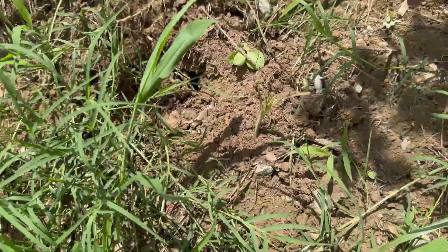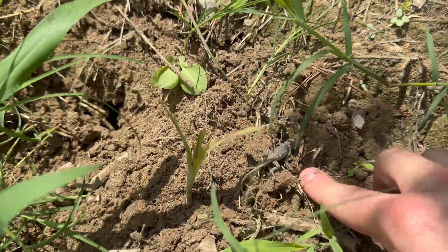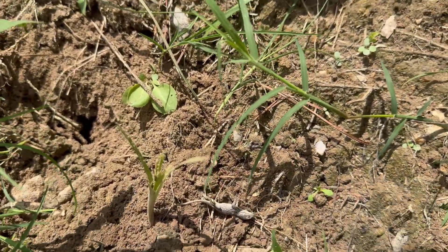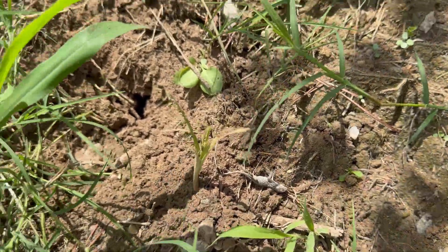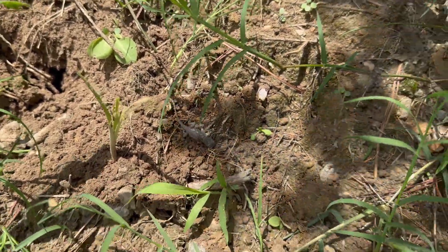Well, one of my test fires before the video started — I think I might have killed a lizard. I think I did. I might have blown it out of the hole there. Sorry little guy.